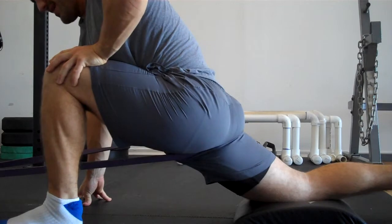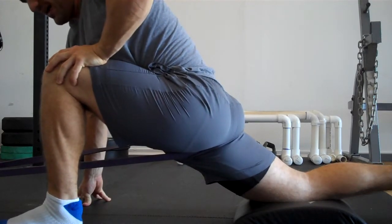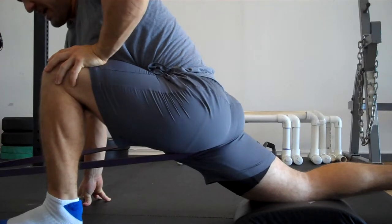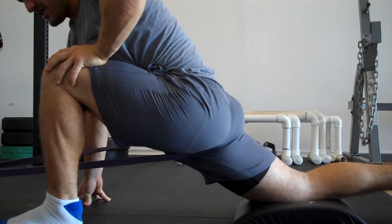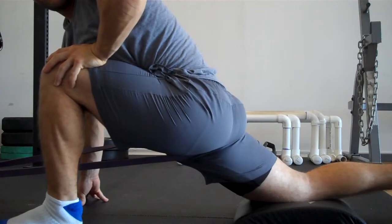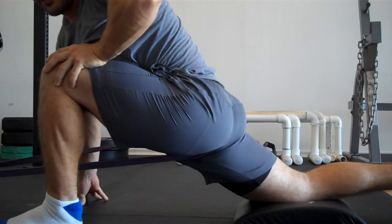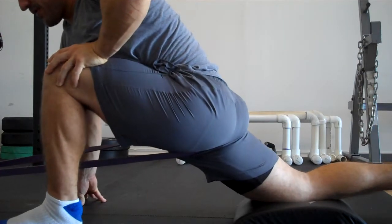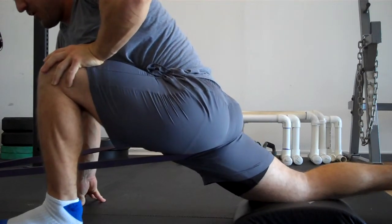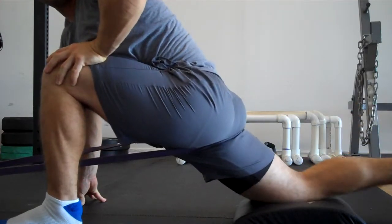One of the other things I've been experimenting with lately is how to get that rectus femoris. This is a big, long hip flexor muscle — it's a two-joint muscle, right? It comes across the knee and hip. One of the things I really want to do to open that up is try to get my heel to my butt.